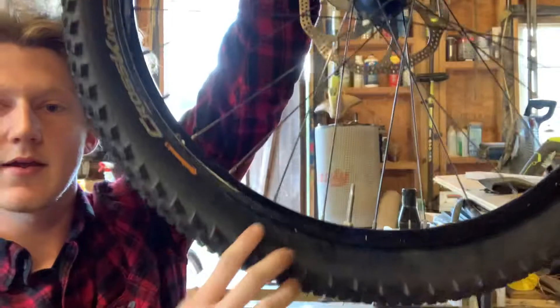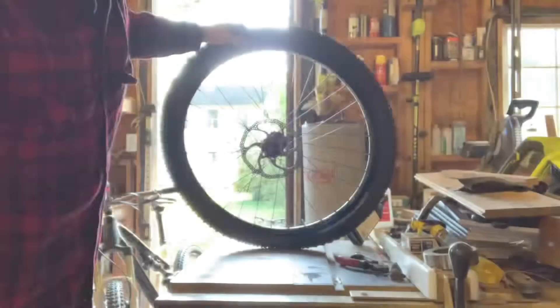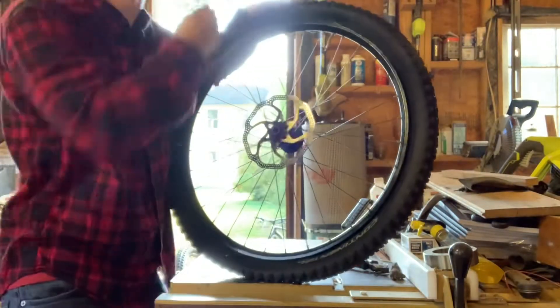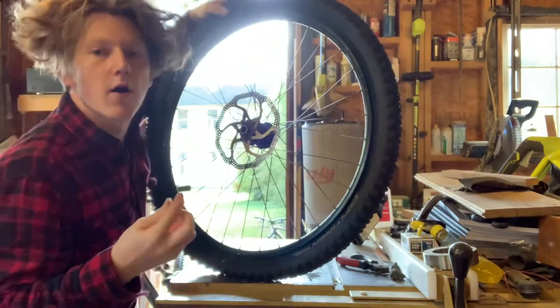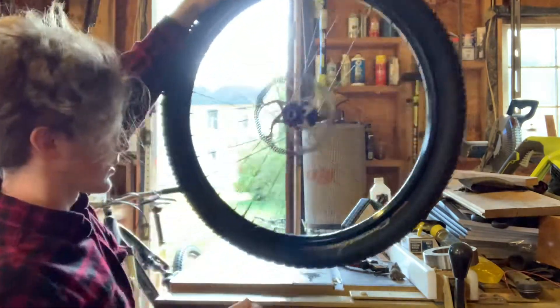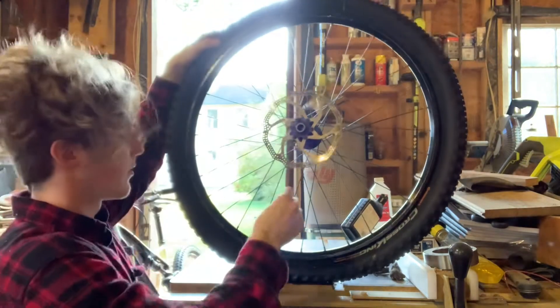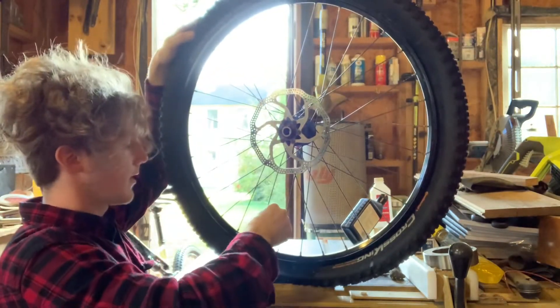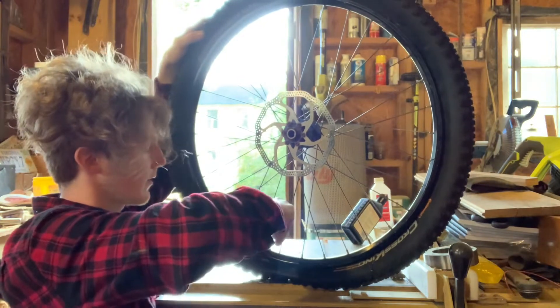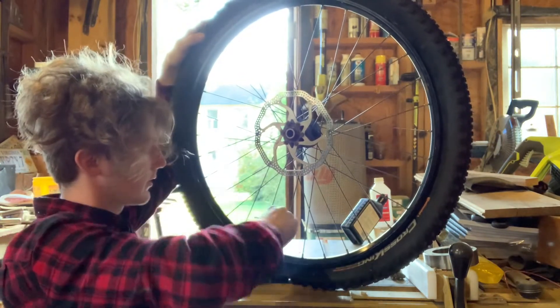Now we find the valve stem and make sure it's all the way unscrewed. We take our adapter for our valve stem and screw it on with the wider side on the valve stem — press it and then just screw it on. Once it threads, that's good.